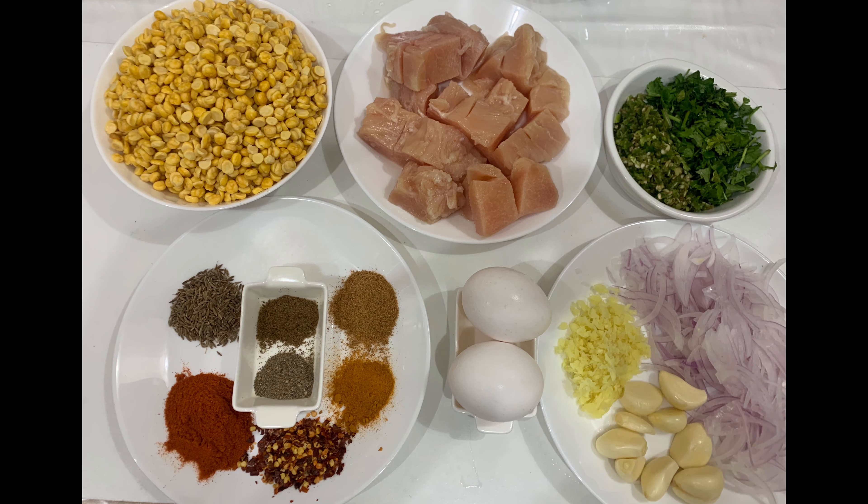The ingredients for this recipe are: one cup soaked chickpea lentils (chane ki dal), half kg boneless chicken, two tablespoon crushed green chili, two tablespoon shredded coriander leaves, two medium sliced onions, eight to ten garlic cloves, one tablespoon crushed ginger, and two to three eggs.